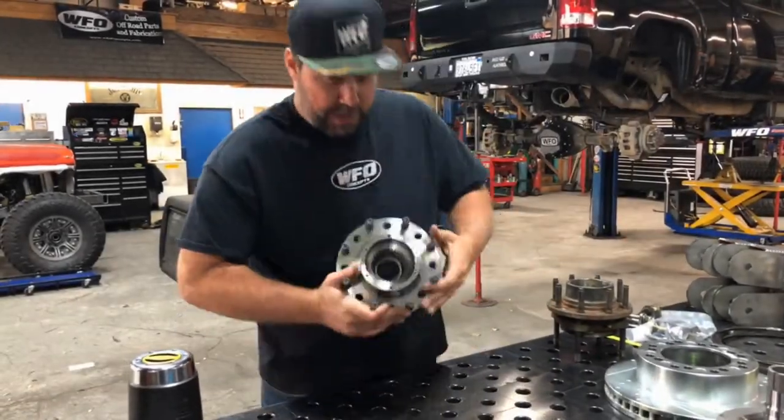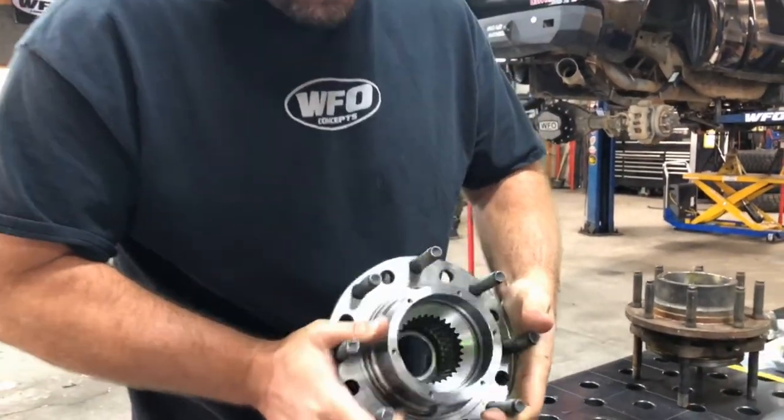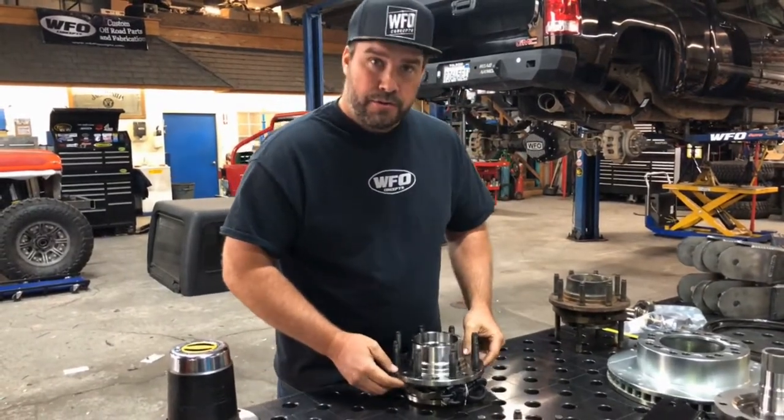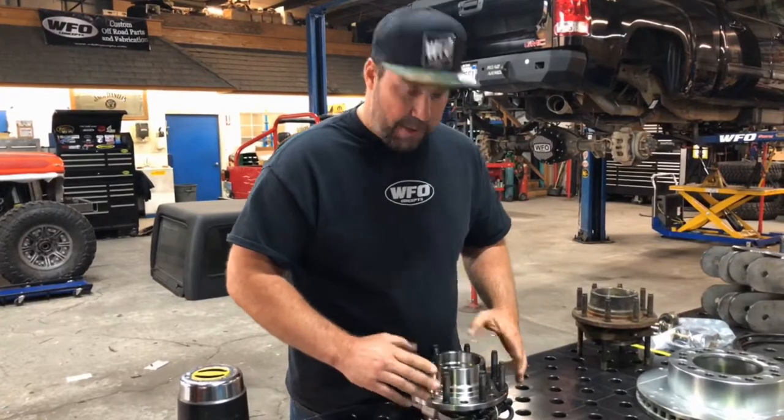This is our Timken wheel bearing for the 2005 and up Ford Super Duty front axles. This bearing has been re-drilled to 8 on 180, which is the 2011 and up GM lug pattern.